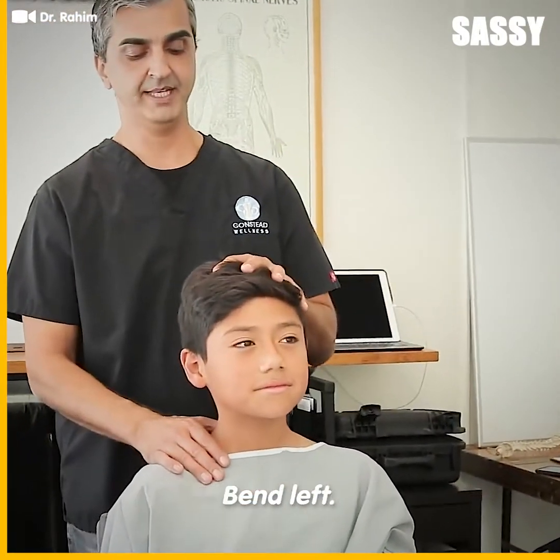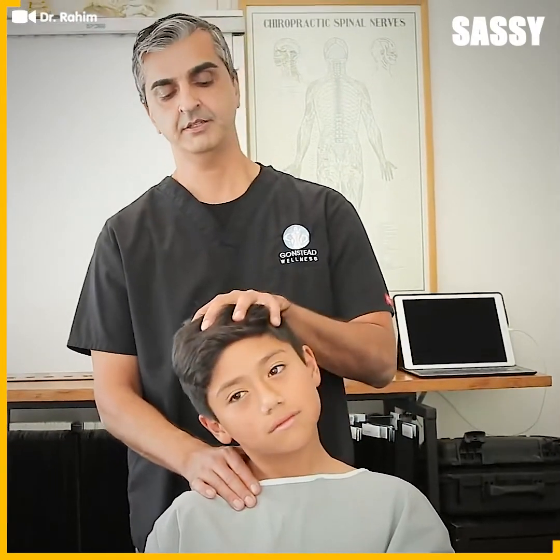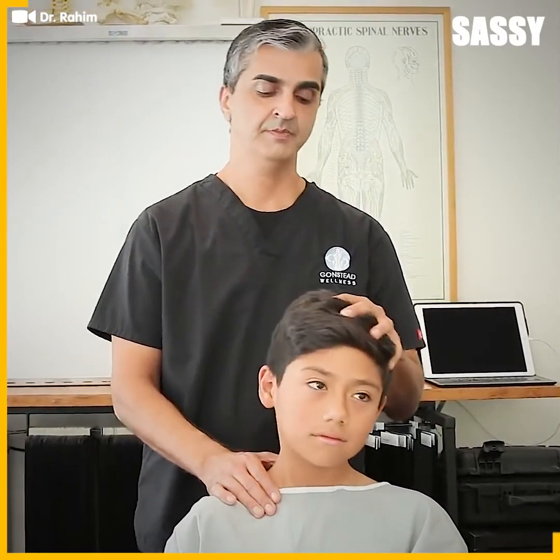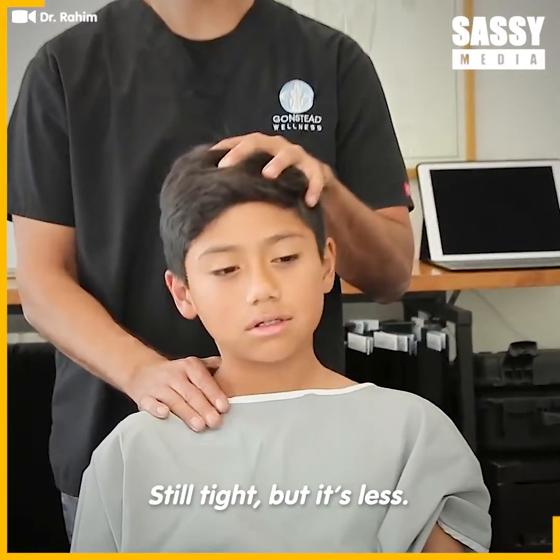Here's the good test — bend left, bend right. Excellent. Less pull? Yeah. Still tight, but it's less. Nice.